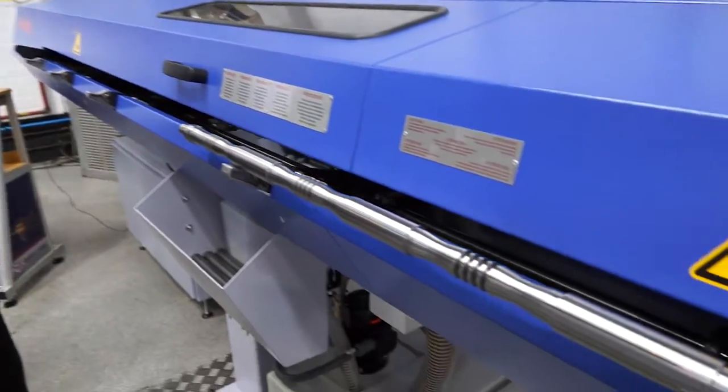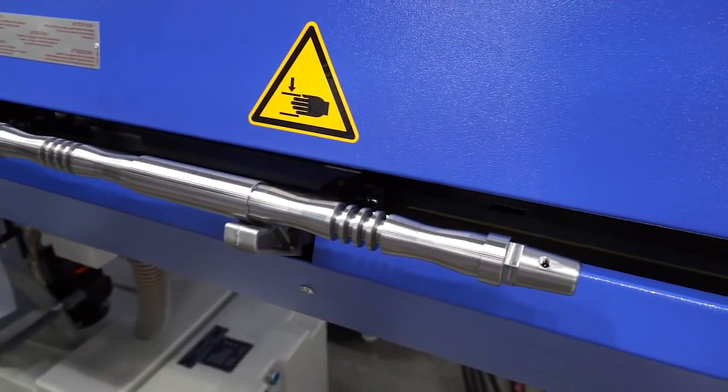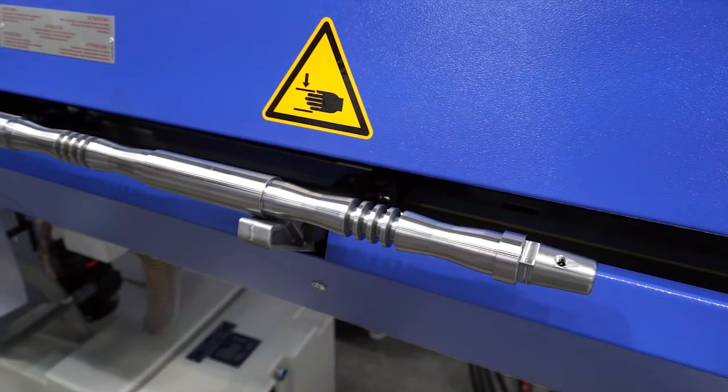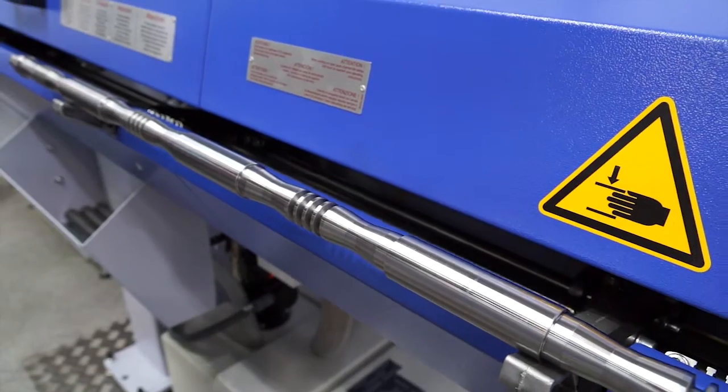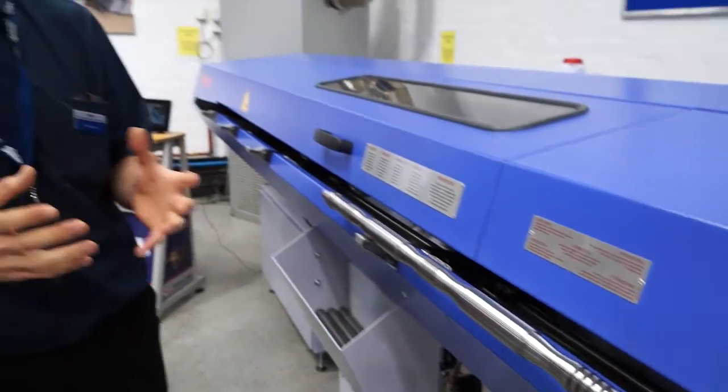And you can see it's a very nice finish — we're turning very close to the guide bush. So it's a very traditional sliding head component but on a much, much bigger scale. That surface finish looks ground — is it? It's not ground, but it is very, very good. The component has come off and we're very satisfied with it. OK, we're going to move on to the SV38R now.